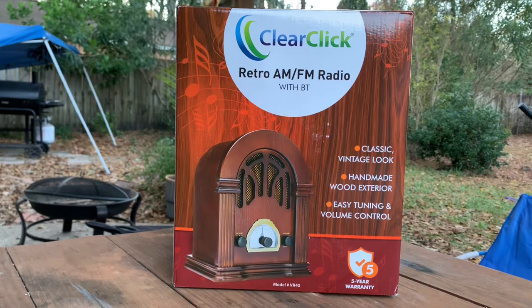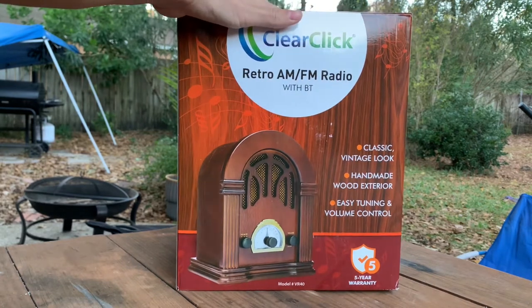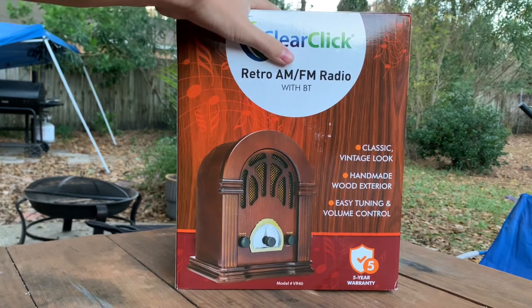Yo, what is up guys? Creative Corbin here today with another video, and this one is another review. So this is the ClearClick Retro AM FM radio, Bluetooth Mini. Let's get into the review.